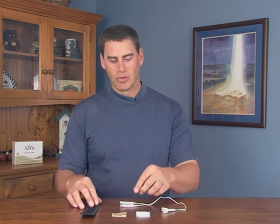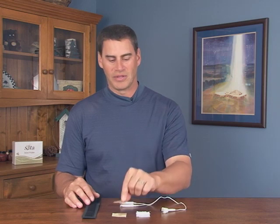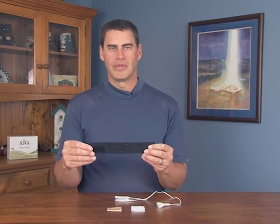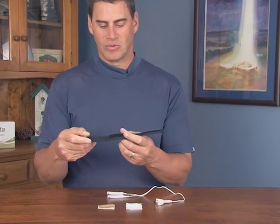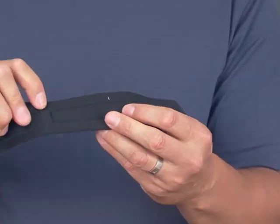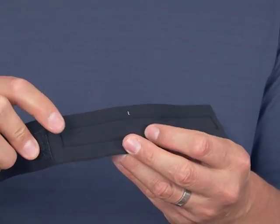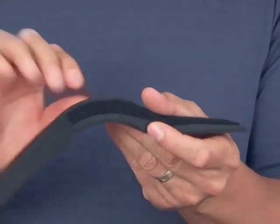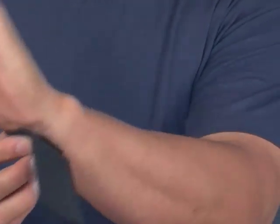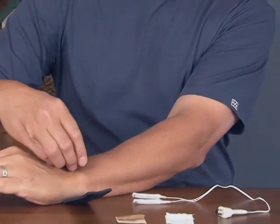To place non-Velcro cotton sleeves or probe covers — like those made with paper towel or rolled cotton — on the wrist: take your wrist strap, which has a neoprene side and a cloth side. Make sure you place the neoprene side against your wrist. Secure the wrist strap with the Velcro so it's properly in place.